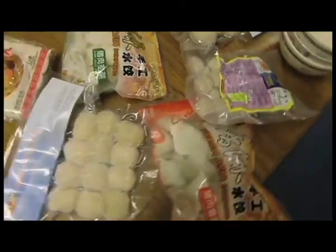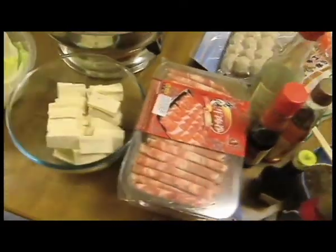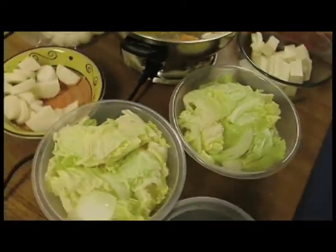There are a variety of different things you can put into your hot pot. There are dumplings, fish balls, meatballs, udon, tofu, Chinese lettuce and cow meat.